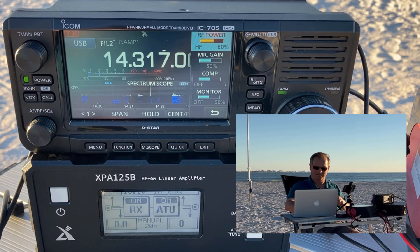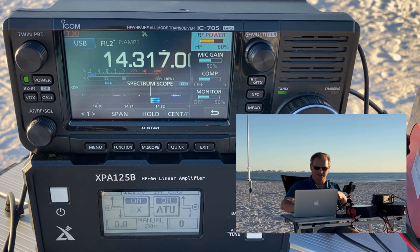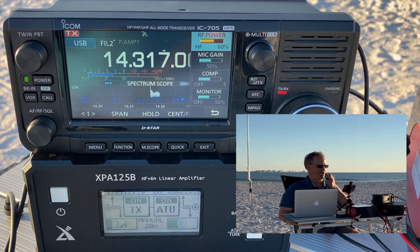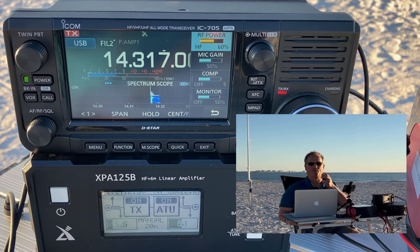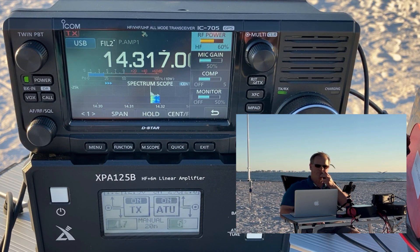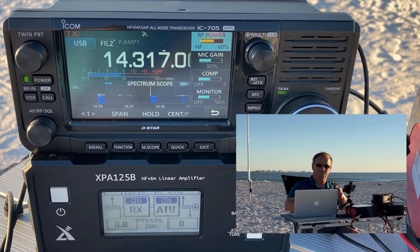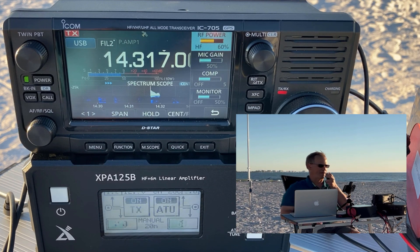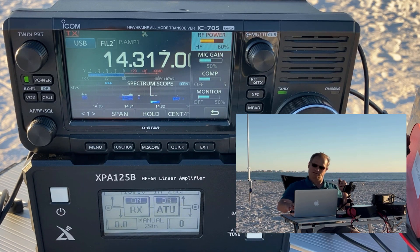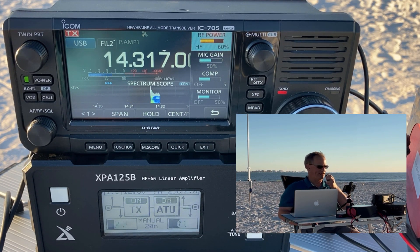Kilo 3 Papa Kilo Hotel — I've got you about 5-6 in Virginia. Copy the 5-6 in Virginia, I have you at 5-5. Thanks for helping activate the park, friend. 73. Kilo Delta 4 Bravo Mike Golf from K1880 QRZ.